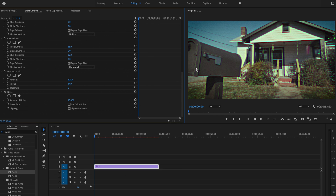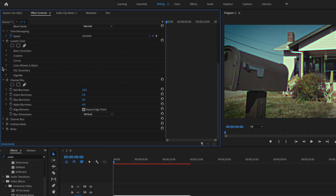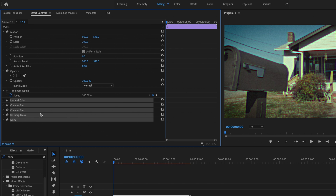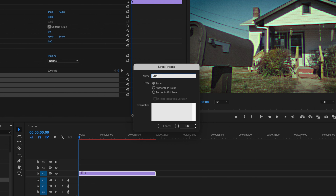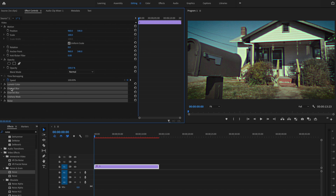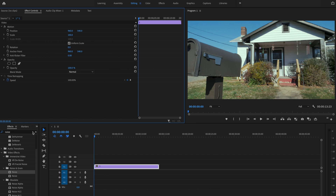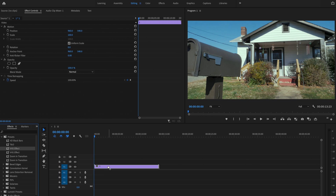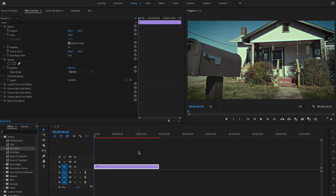To save time for next time, instead of going through all these steps every single time, I'm going to collapse every single one of these effects and select all of them — clicking on Lumetri Color, holding command, and selecting all the effects used for this VHS effect. Then I'll right-click and select save preset, type in 'VHS Effect' as the title, make sure the type is set to scale, and press OK. To show how it works, I'll remove all the effects from the clip, go down to presets, find the VHS Effect preset, and click and drag it onto the clip — and notice how it's done in just seconds.